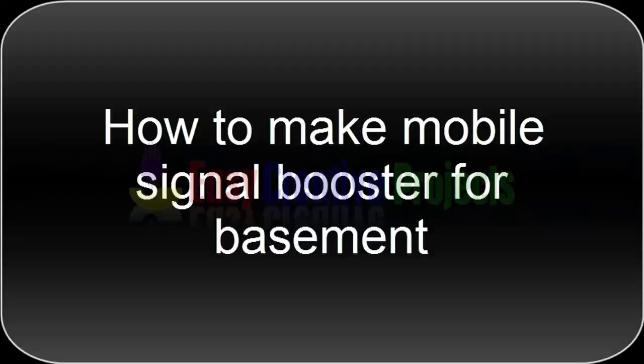Hello friends, today we learn how to make a mobile signal booster for basement.